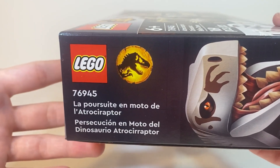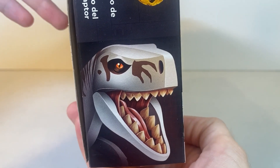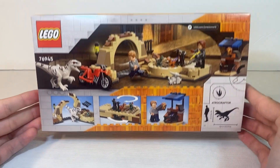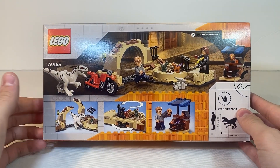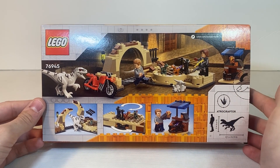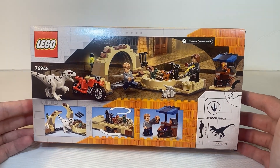On the right hand side, we get the logos again, as well as the set name in different languages, and the Atroceraptor photo again. As far as the back, we get some extra shots of this set, showing the breakaway of the set, the movability, as well as this nice little build here. We also have the dimensions of the dinosaur relative to a human, but that's pretty much it for the packaging.